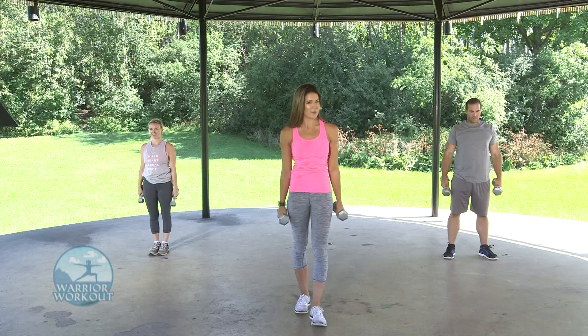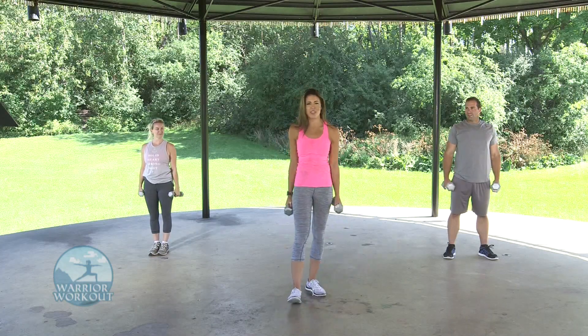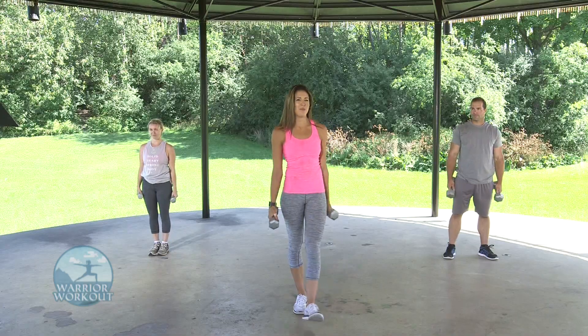That's the first circuit. We're going to take you through circuit number two. Shake off those arms, get a sip of water, and we'll be right back.